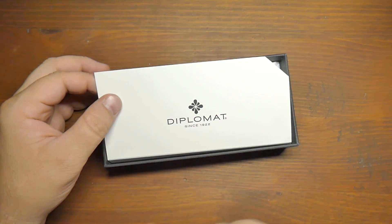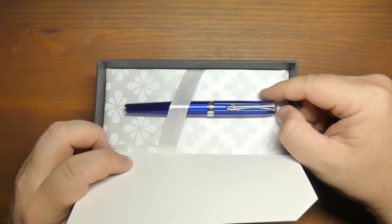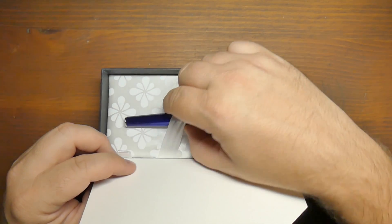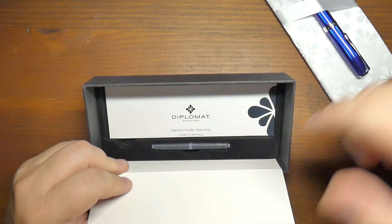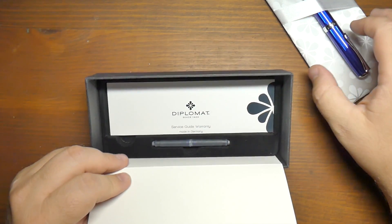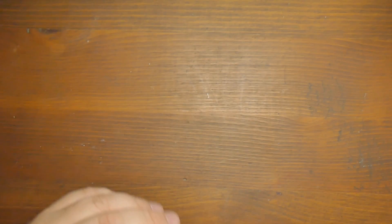Inside this box is another flap — again, Diplomat, ink flower logo — and the pen on top of a pillow that also sports the ink flower logos. That's pretty classy. I like it; I've said it before in these videos, I think it's a cool insignia. Underneath the pillow, you find a couple of standard international cartridges, along with the instruction and repair warranty book and all that jazz.